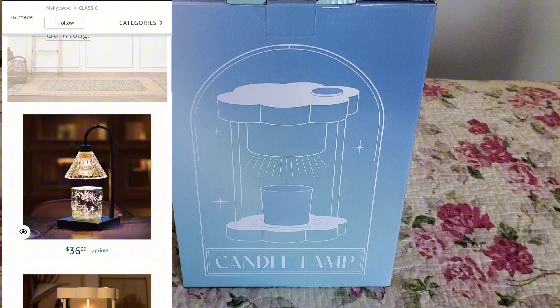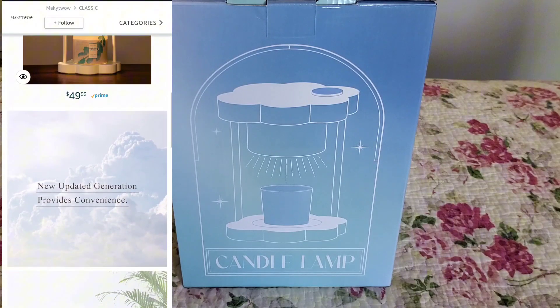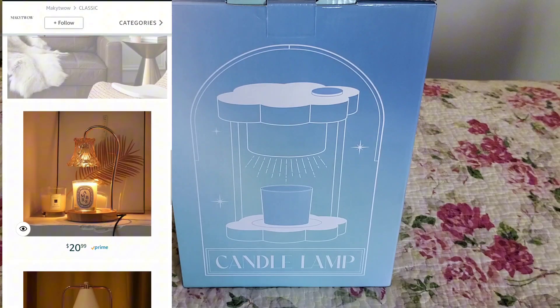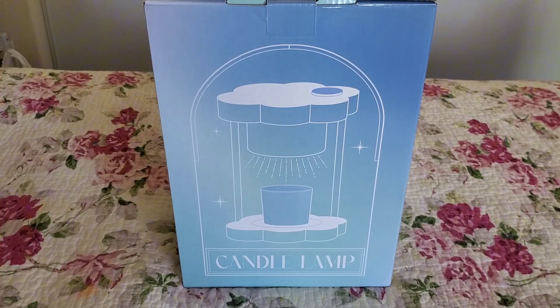They are available on Amazon, and they have a bunch of variety of styles if you're into candles or you're part of the candle community. They have ones with timers, adjustable candle lamps where you can move the height up and down, and dimmers — so whichever one suits you best, you can go ahead and select the one that's best suited for you.